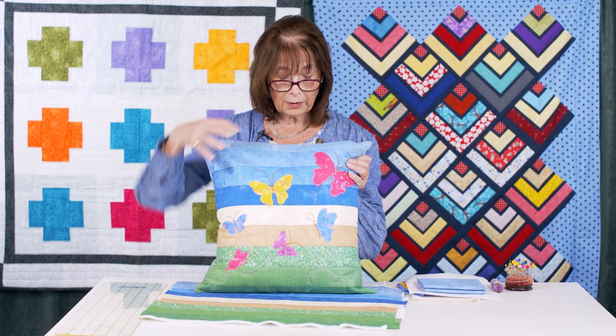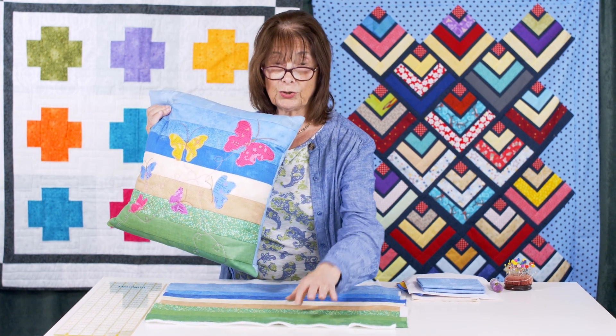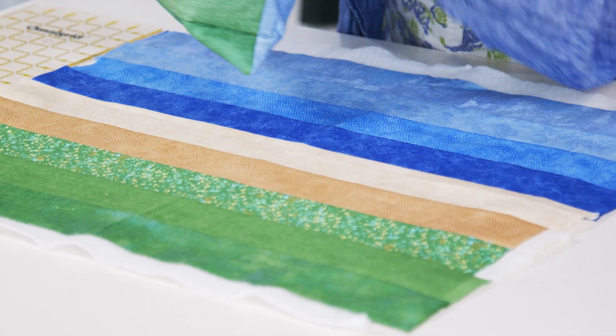Step one is to sew all the fabrics into their requisite order — as I have here. You can change them around a bit, but it is meant to have sky, land, and green grass.